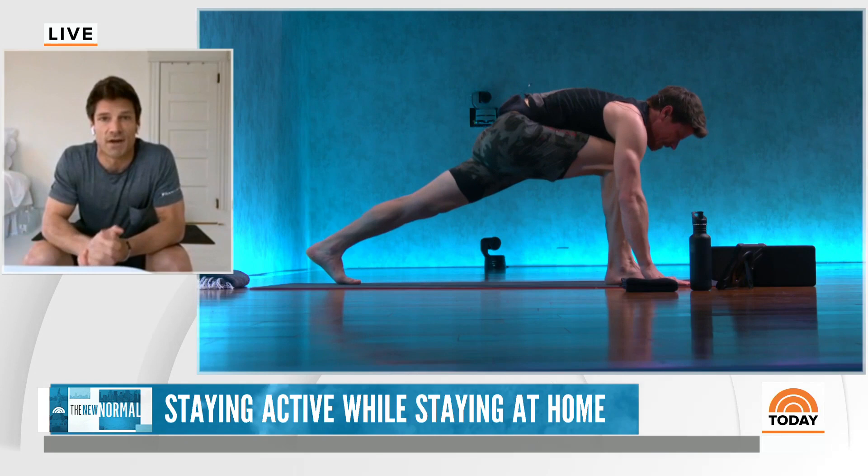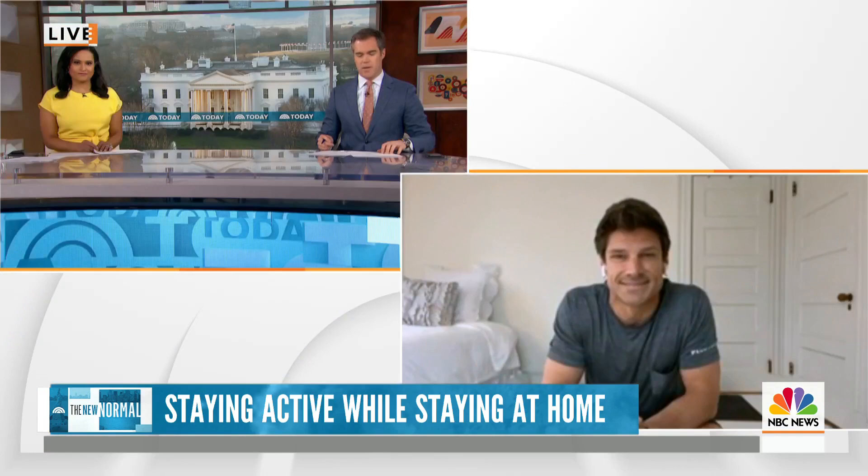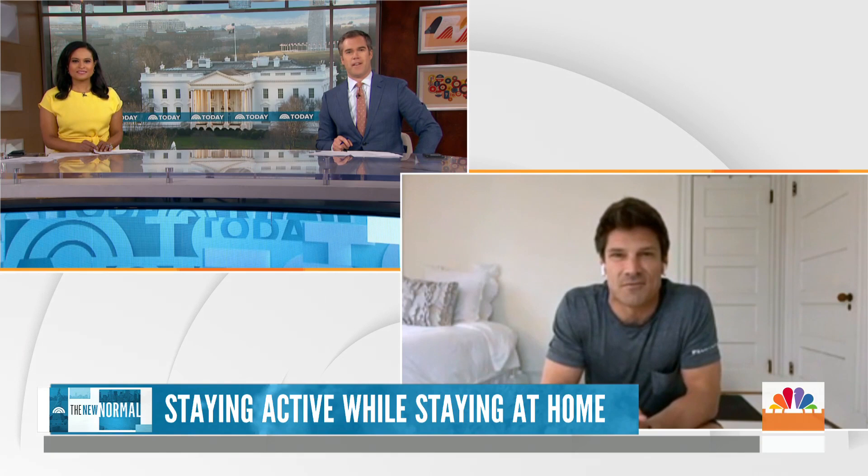The key to success is just doing it. Dennis, you're a good man and we're big fans — we appreciate you getting up with us and helping us out. Thanks so much for having me, I'm glad to be here. We should mention, by the way, that our parent company NBCUniversal is an investor in Peloton.